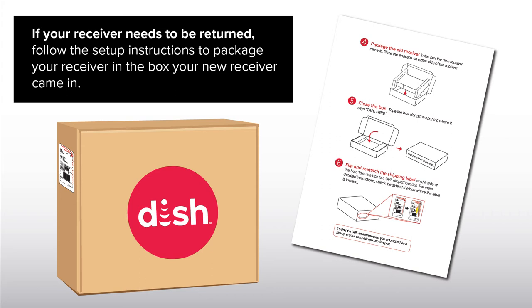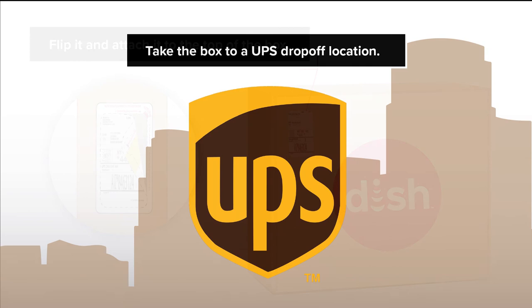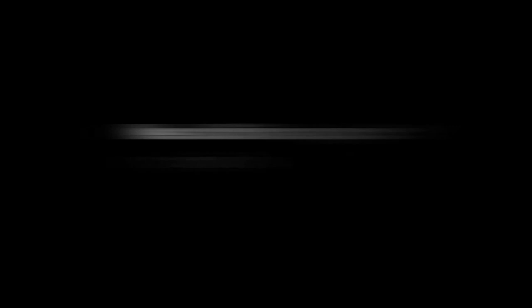If your receiver needs to be returned, follow the setup instructions to package your receiver in the box your new receiver came in. Once your receiver is packaged, locate the return shipping label included on the side of your box. Flip it and attach it to the top of the box. Take the box to a UPS drop-off location. Go to ups.com/drop-off to find a location near you. Need additional support? Visit mydish.com/chat.